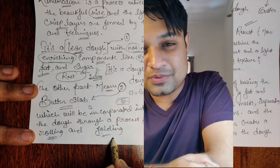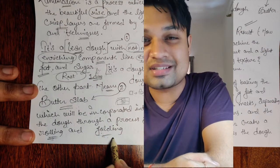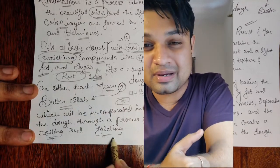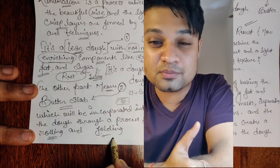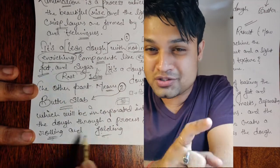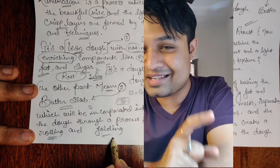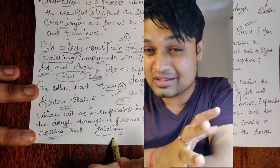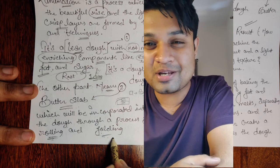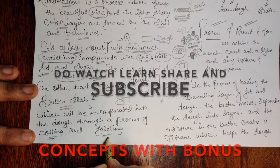Hello everyone, this is a bonus video and today is all about puff pastry, Part 2. If you haven't watched my previous video, Part 1 is in the description box. Watch Part 1 first and then Part 2 — this is a sequence, so it will help you understand.